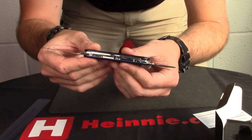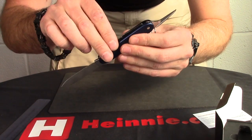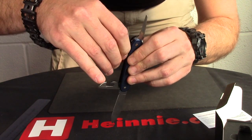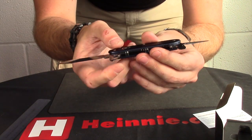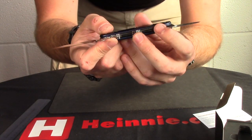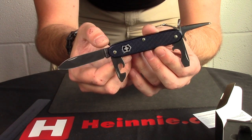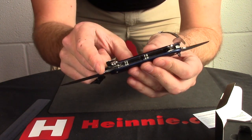3mm thick on the back spine of there as well. We've got your obligatory Victoria Knox cap lifter, can opener and small screwdriver on there as well. We've got your nice little lanyard hole in your keyring.